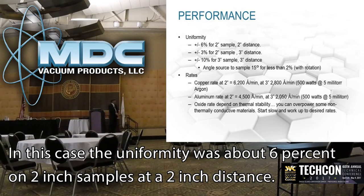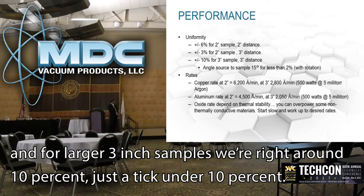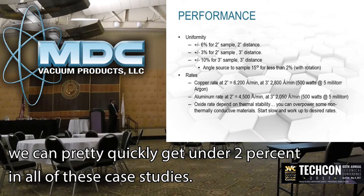The uniformity was about 6% on 2-inch samples at a 2-inch source-to-substrate distance. Backing that up to 3 inches we get down to less than 3%. For the larger 3-inch samples we're right around 10%, though the target is under 10%. If we angle the head up to 15 degrees with dual rotation, we can pretty quickly get down to 2% in all of these case studies.